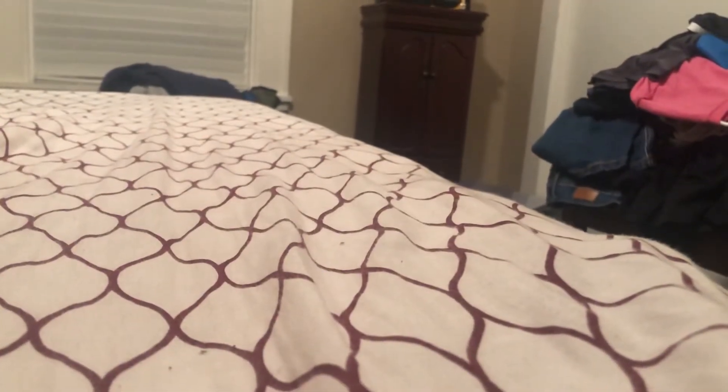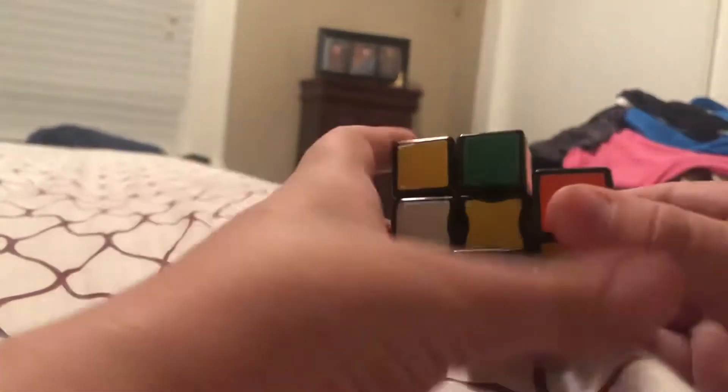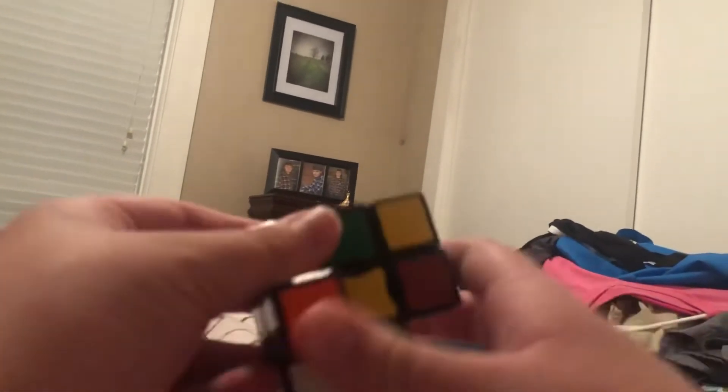This is also a super floppy cube tutorial. Okay, first step is getting it back into a square. What you do is look for what pieces need to go. For example, I got this case — I could just do that and then boom. This step is very easy, you could probably do it on your own too.